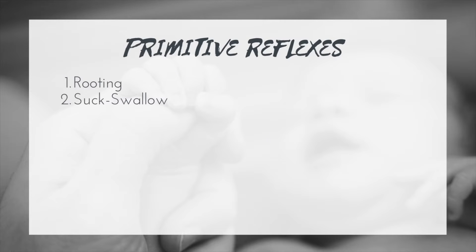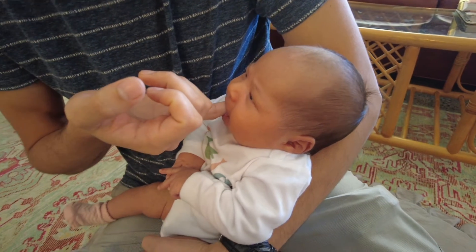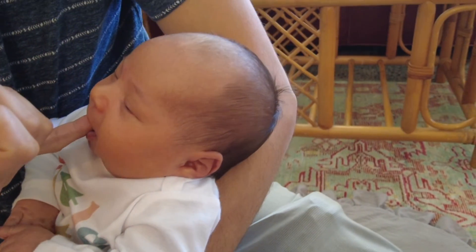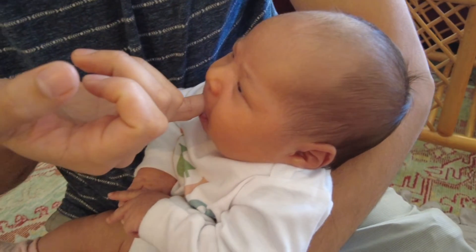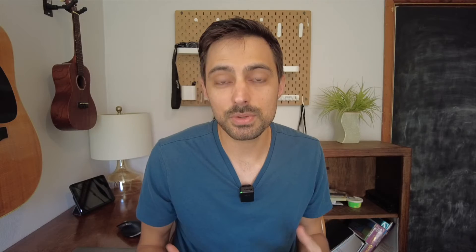Next, the sucking-swallowing reflex. The onset is similar at about 28 weeks of gestation, so it should be present at full-term birth, and it integrates at about two to five months. To test for this, you put your finger or a pacifier in the baby's mouth or oral cavity — the baby should close their mouth around it and start sucking and swallowing. If this reflex persists and doesn't integrate, it could lead to issues with self-feeding and coordinating sucking and swallowing, particularly with different types of food groups.